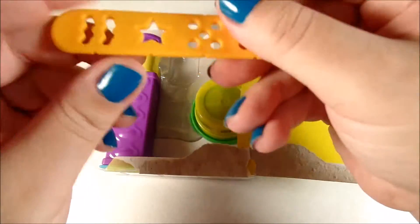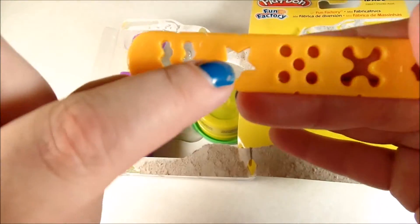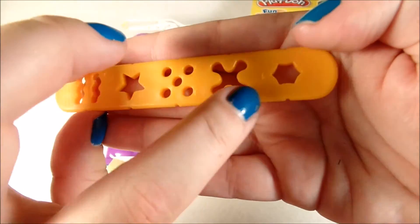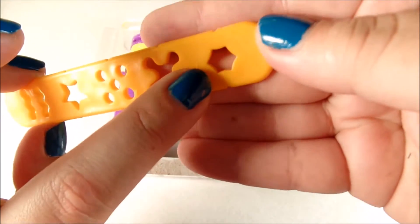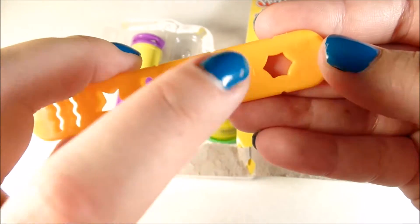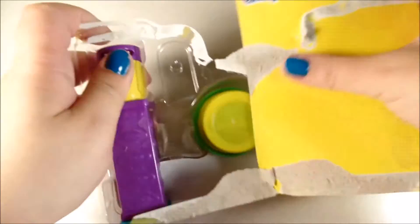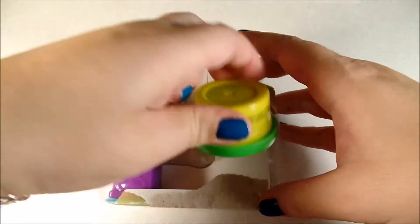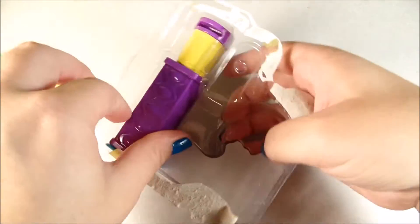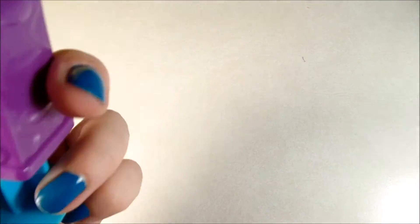Here we have a little wave, a star, little circle, an X, and a kind of star with six side shapes. We have a green little Play-Doh, and we have the machine.